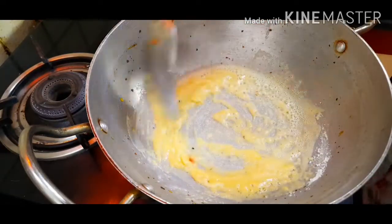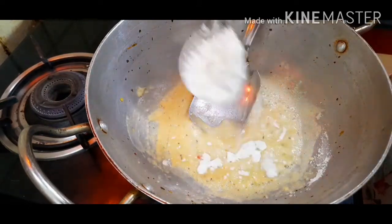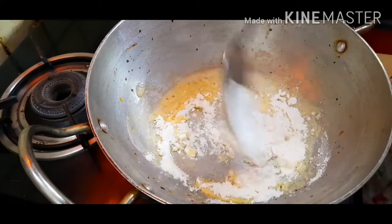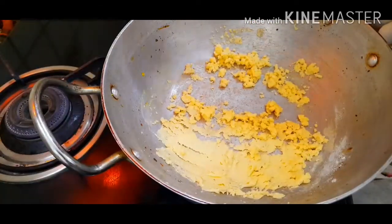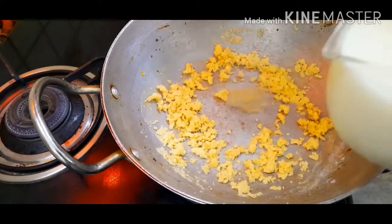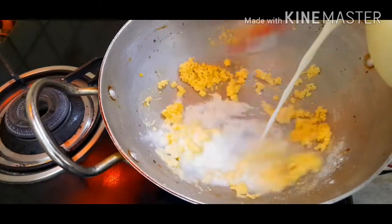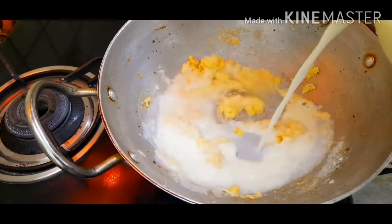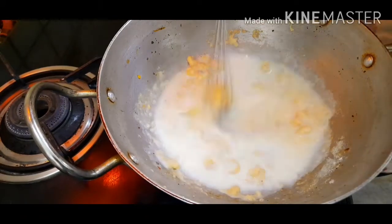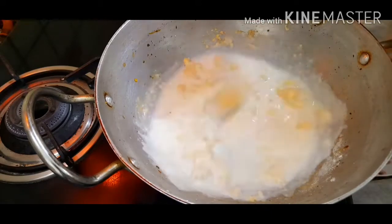Now I'll add some more all-purpose flour — about half a spoon — and let it cook for a while. As we can smell the nice aroma, we'll start pouring in our milk. Be ready with your whisk as well, because you do not want any lumps. As you pour in, you need to keep stirring alongside. Do not pour all the milk at once — just add a little bit at a time.